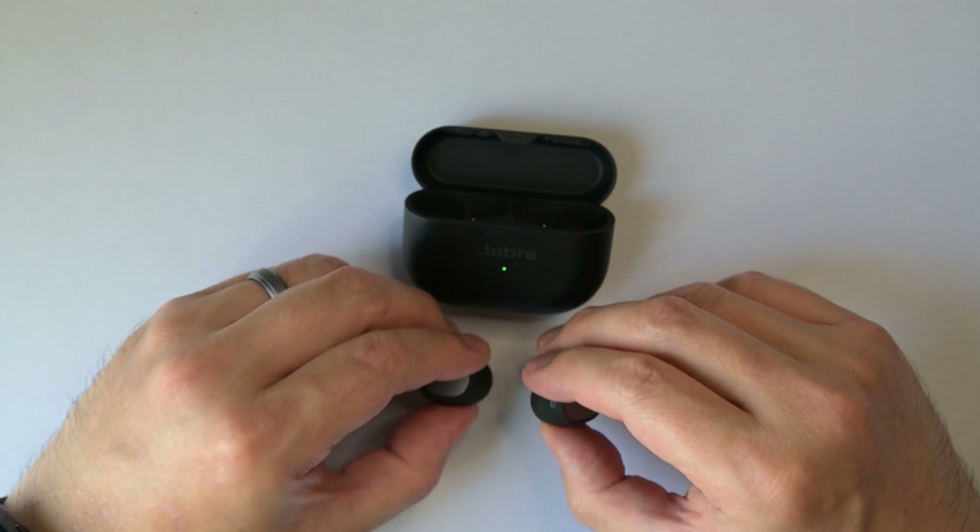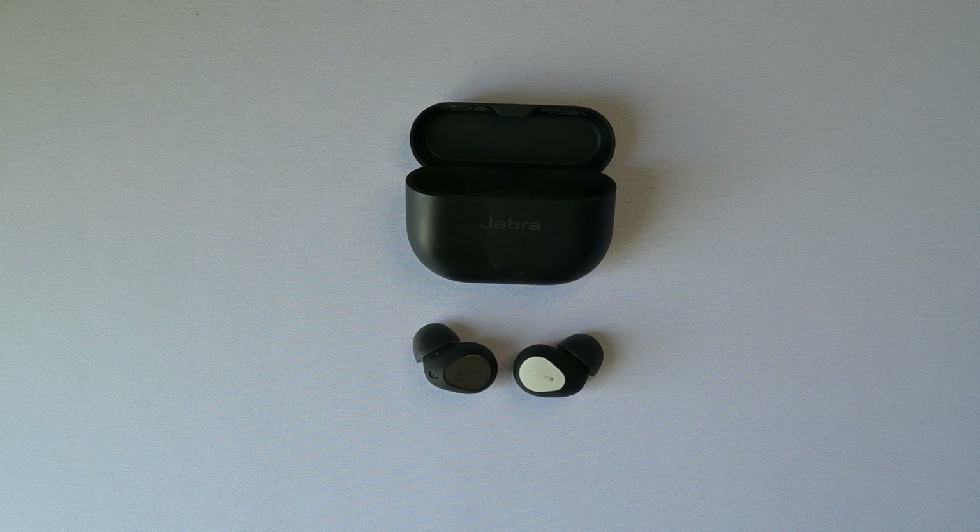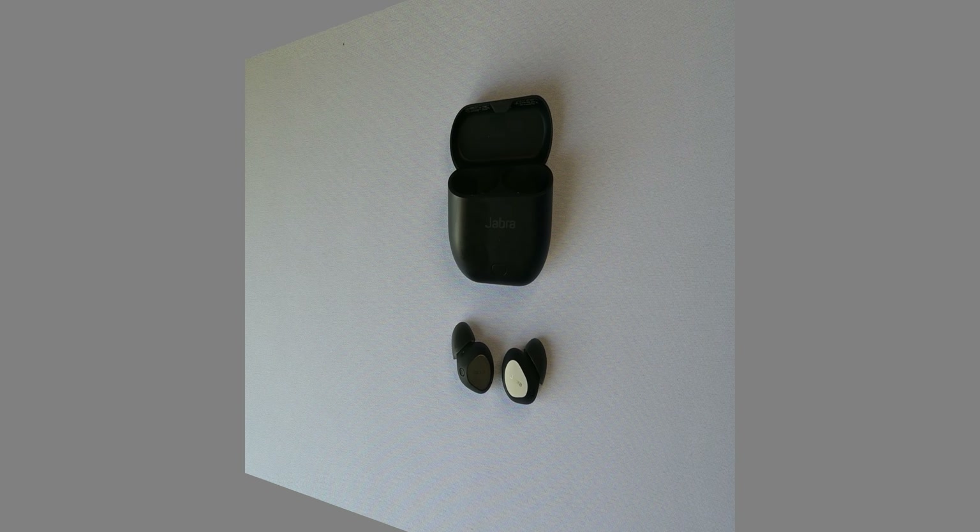Which is understandable from a financial standpoint due to so much competition in this market right now, therefore I don't blame Jabra for doing what they have decided to do. However, I still think you should consider the Elite 10 Gen 2, and in this video I'm going to tell you why I feel that way.